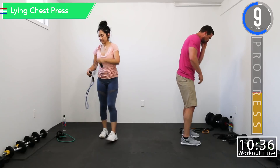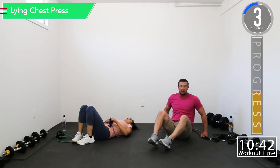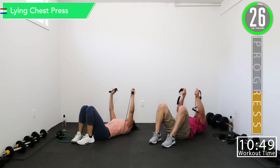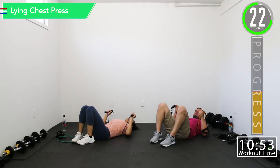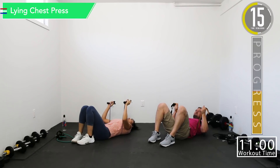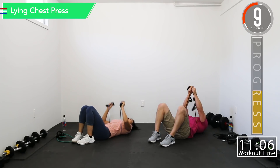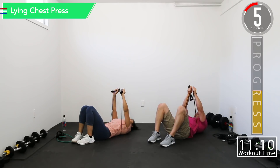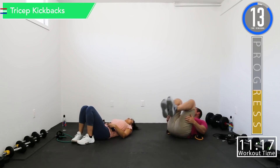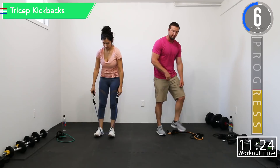One more set — here we go. Last set of lying chest press and tricep kickbacks. Let's do a hold at the top — hold and down. We're really trying to bring the arms together on every rep to get peak contraction on that inner chest.